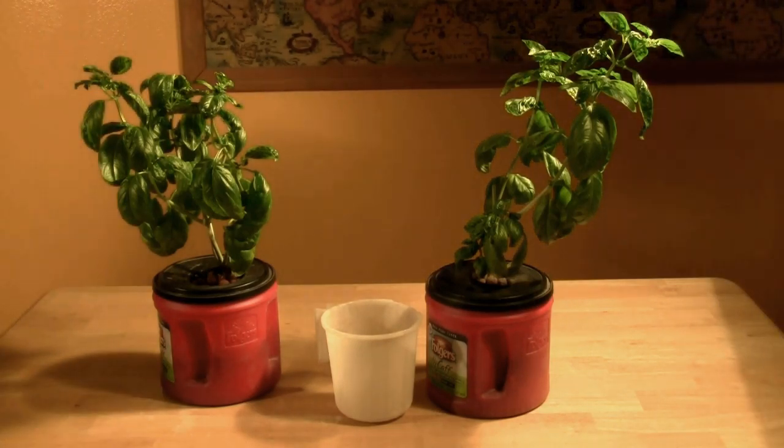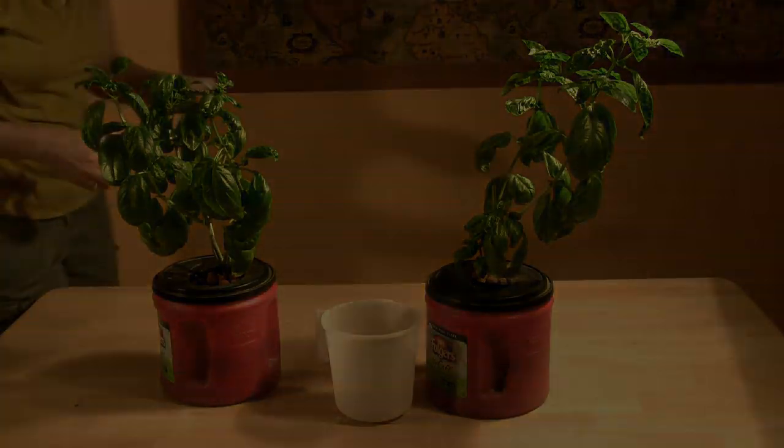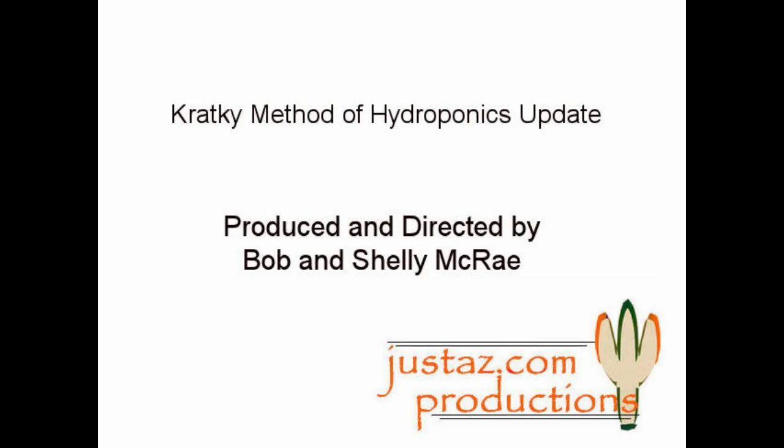To see this method on a lettuce raft, watch MPH Gardener's video, Easy Hydroponics. Thanks for watching.